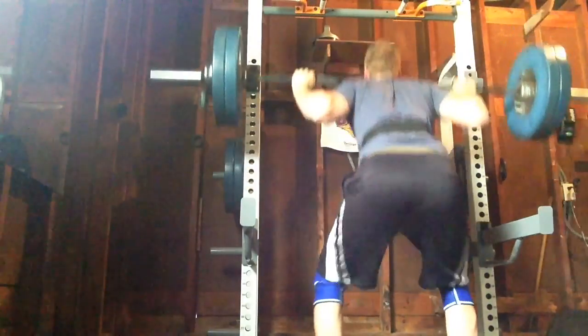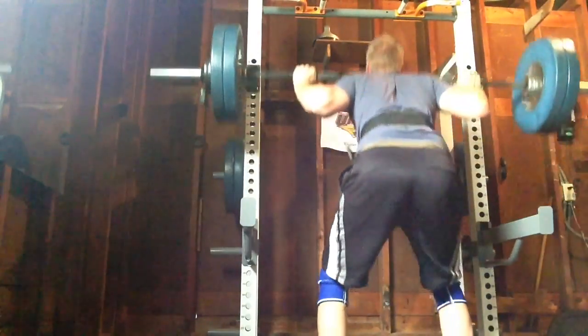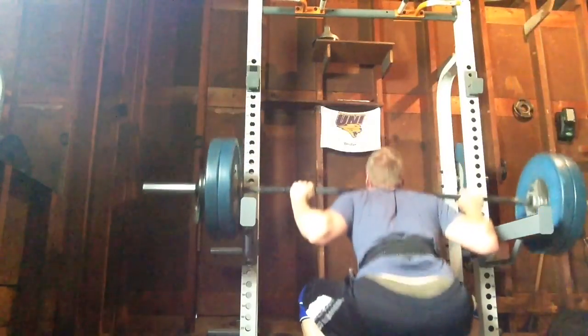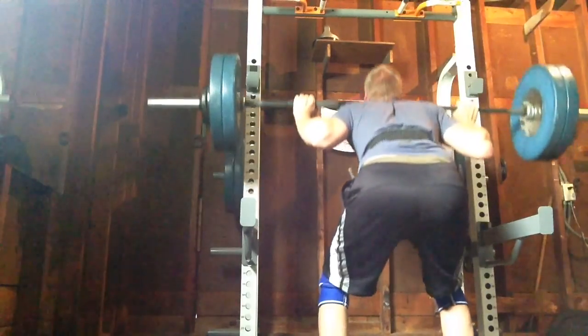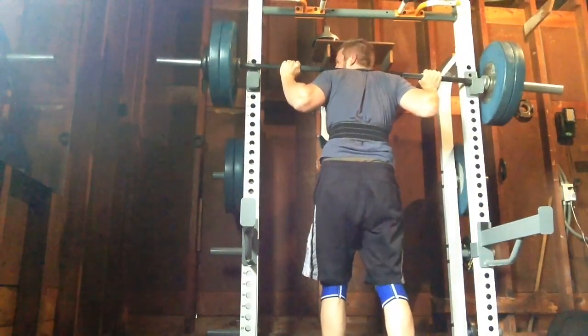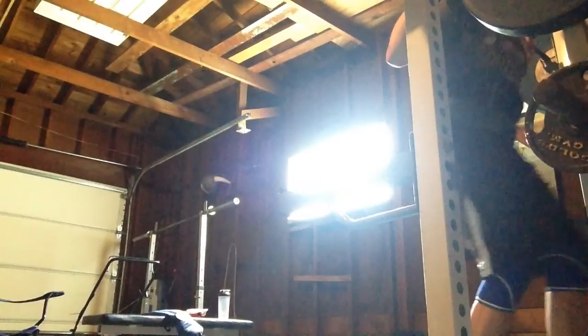This is the second day of the first week of this round of the program. On Monday I did four sets of nine with 105 kilos, so 10 kilos less. Today I've got 115 kilos for four sets of six, and on Friday I'm going to do 125 for six sets of three.